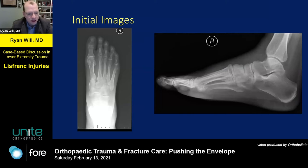Initial imaging was not super impressive, but showed a comminuted base of the third metatarsal. The second metatarsal was not lined up with the middle cuneiform. Normally you'd also expect some dorsal displacement, but because this was such a low energy injury, that wasn't the case. A CT was obtained as well, but those cuts weren't really all that helpful.